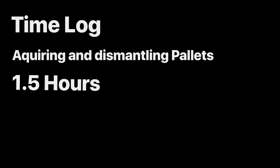So we're gonna keep track of time here. Acquiring and dismantling the pallets took me one and a half hours. That's my running total so far.